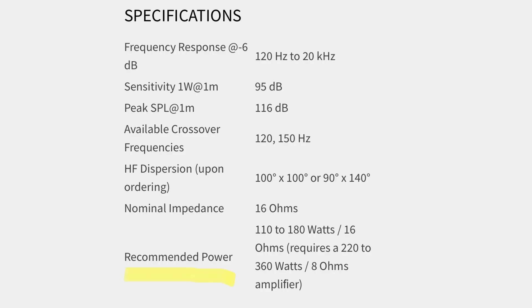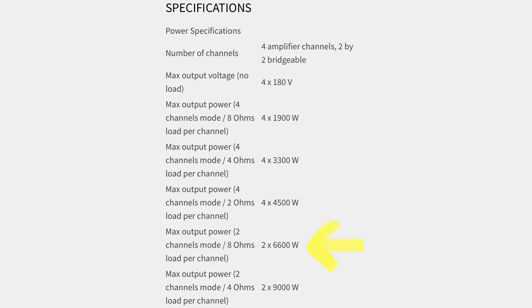After all, the ID14 can only take up to 360 watts at 8 ohms, but a bridged amp channel can put out over 6500 watts at 8 ohms.